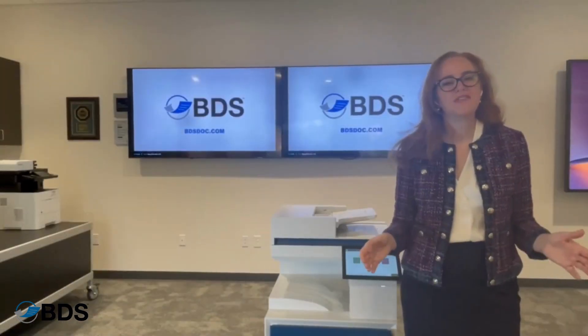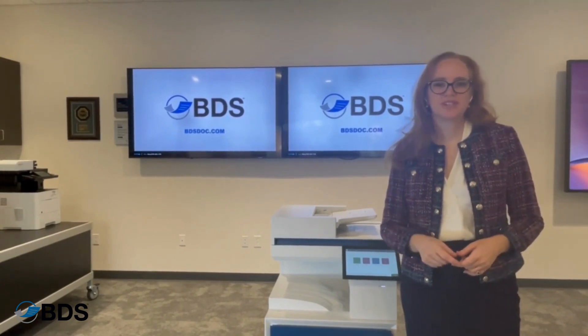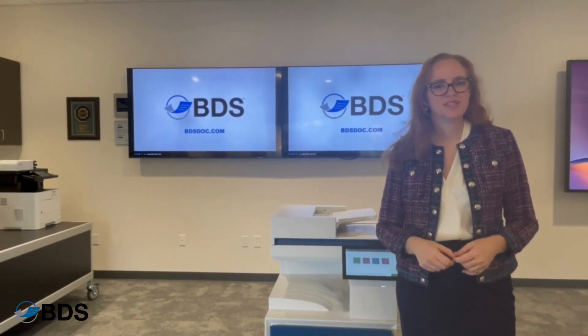For all things HP print, like and follow our channel, and you can also reach us at bdsdoc.com.